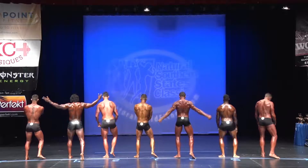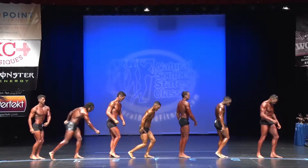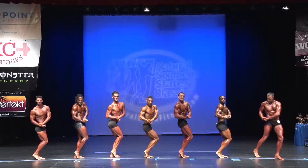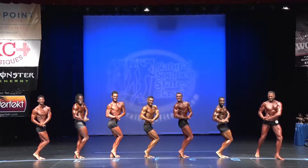Relax. Quarter turn. Side chest. Come on, J.P.A.! Come on, J.P.A.! Come on. Relax.